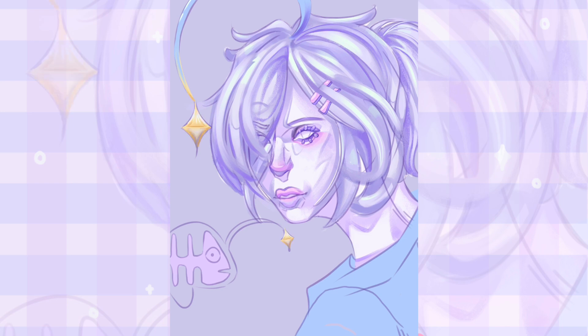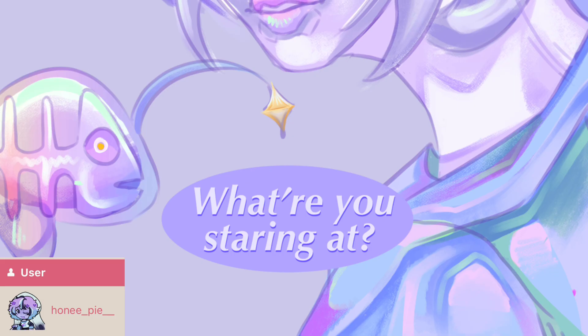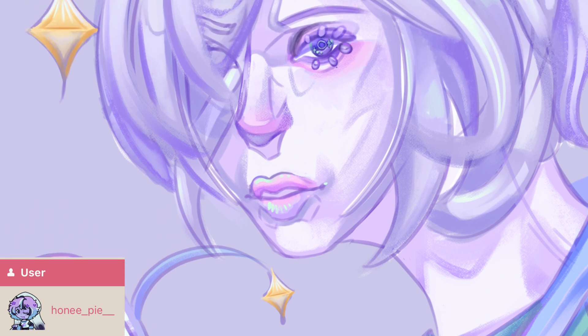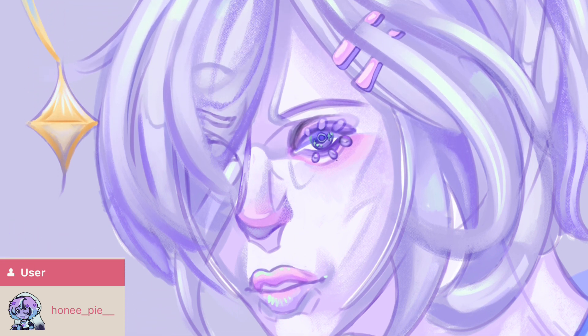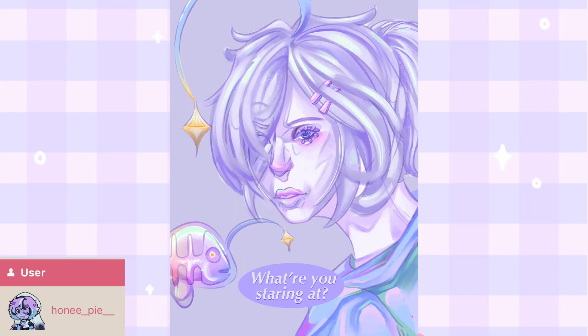I also really struggled with the eyes — you can see in the speedpaint how many times I had to go over and try to fix the eyes to get them to be the style I wanted. But the end result I think is really good, I like the end result. So yeah, that's the speedpaint — thank you so much honey pie for letting me draw your character. Their username on Toy House is on the screen and also linked in the description, and here is the finished drawing.